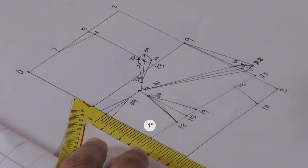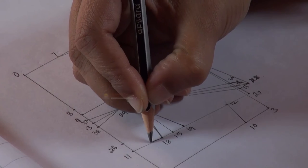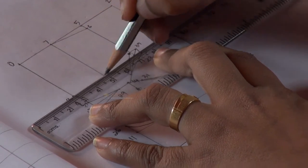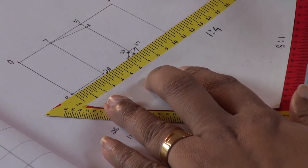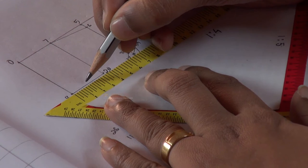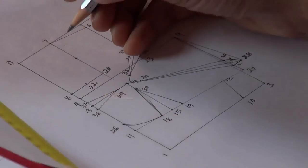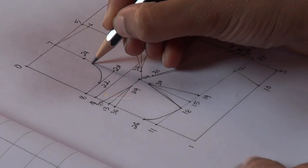From point 11, measure 1 inch upwards and make a mark — this is point 26. From point 7, measure 6.25 inches downwards and make a mark — this is point 20. Join points 8 and 20. Now find the midpoint of the line 8-20: measure 8-20 using the triangular scale, find half of the obtained value using the measuring tape, and mark it in your notebook — this will be point 22. Similarly, find the midpoint of line 7-20 — this will be point 21. Join points 21 and 22 in a curve. This will be the front neck.